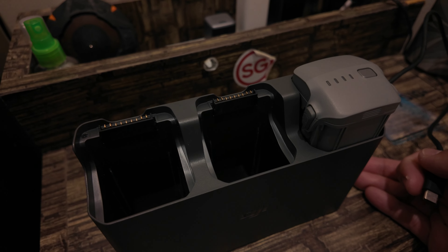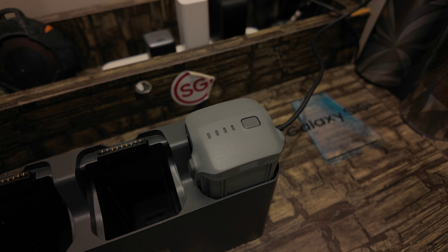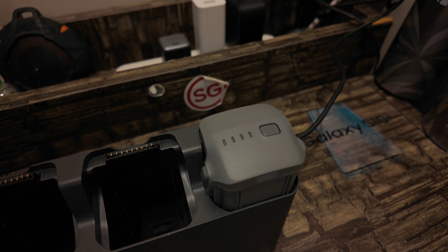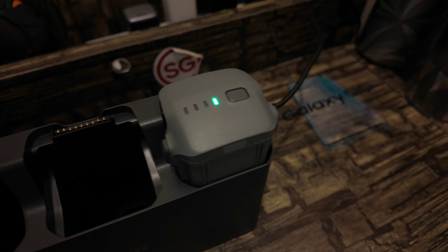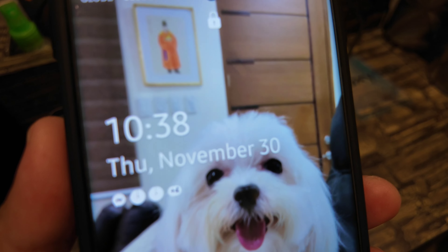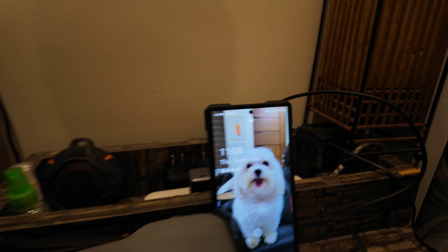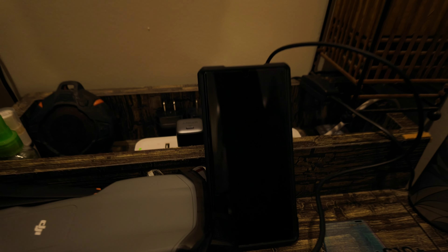First, let's do a time check — it's 10:37 AM. Let's plug it in. So I think it's charging already. Time check at 10:38 when we started. After 30 minutes, at 11:08, checking the charging state — three lights. Time check again at 11:30.